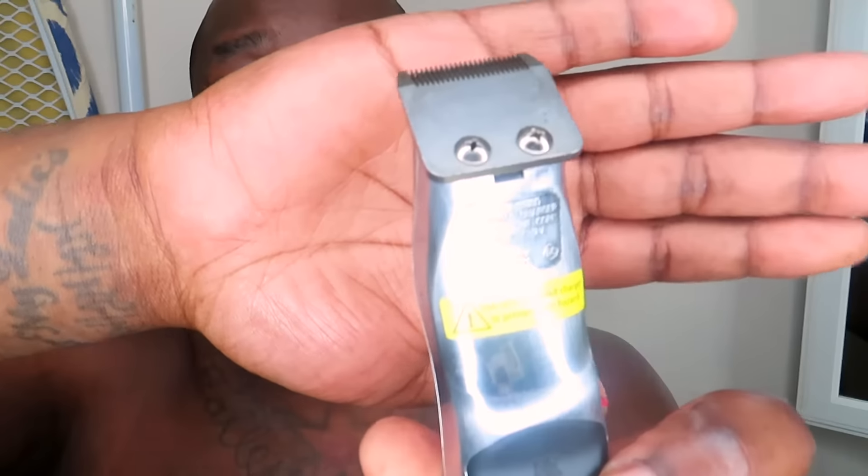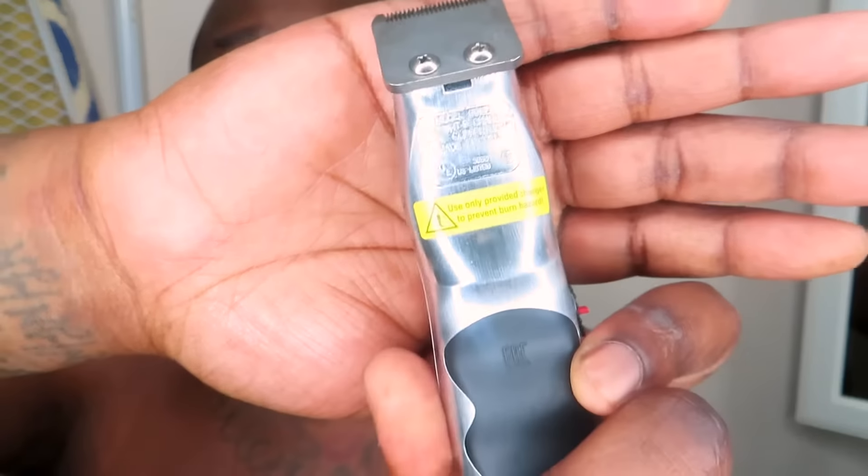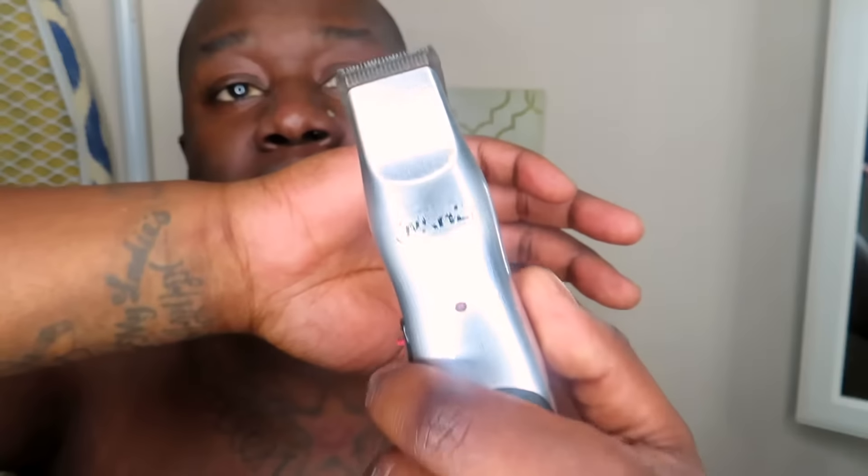I usually shave my head. Well, I don't even really shave it — I actually use these. It's kind of bright. I usually use these. And I did not know my camera was about to, like, be half dead. I might probably have to use my phone in a little while.